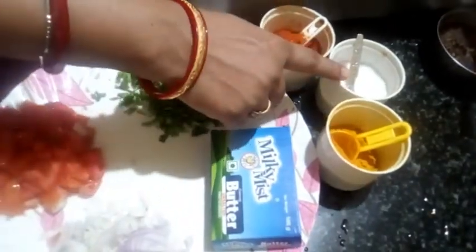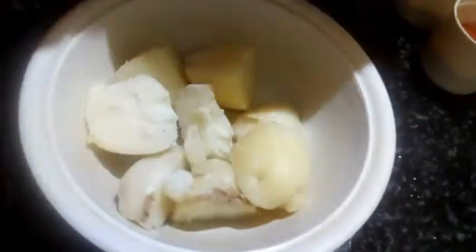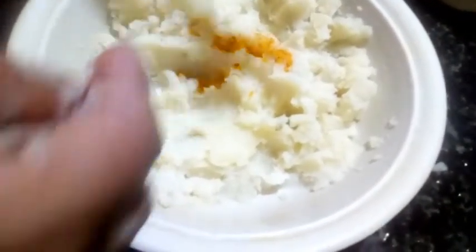I will add the salt to the oil and the salt will be cooked. I will pour the salt to the oil and mix the salt.